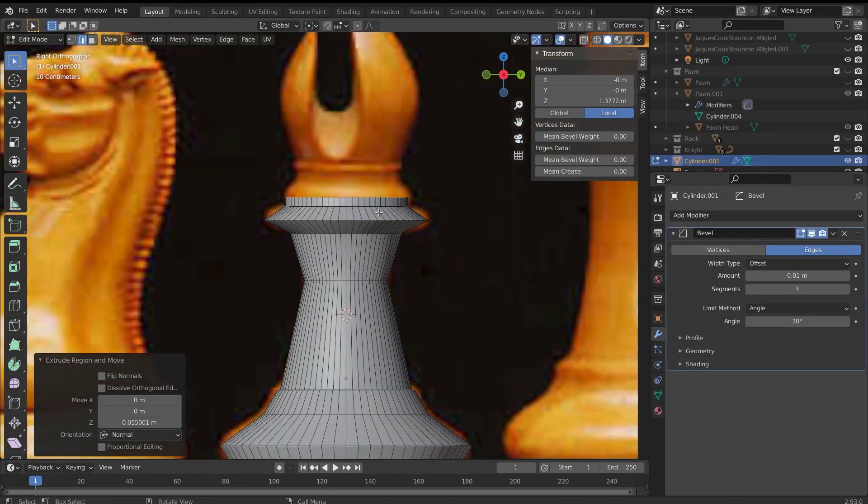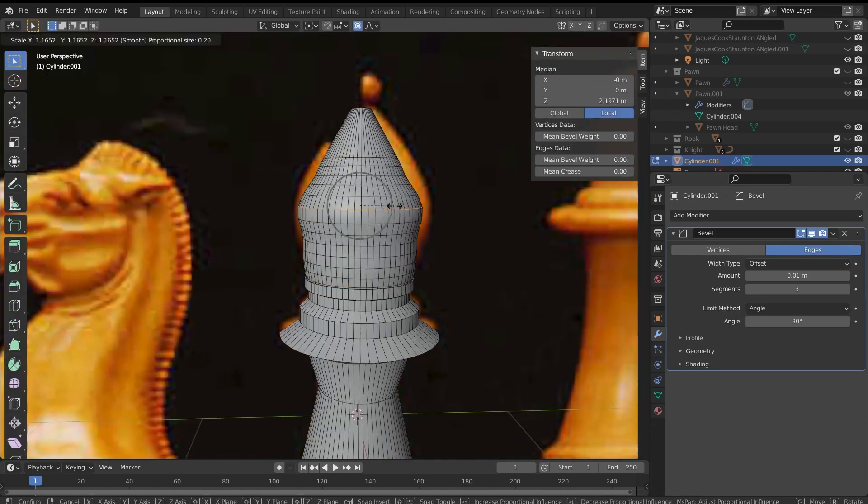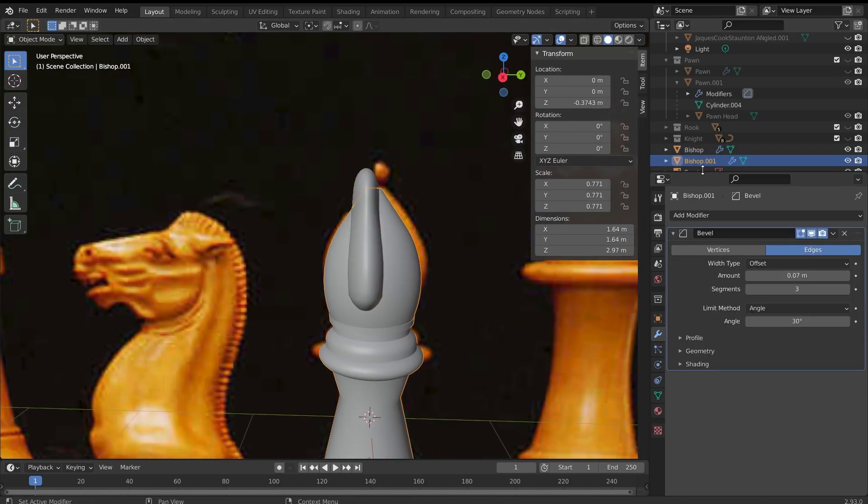The bishop followed the same method as the previous pieces, with the only deviation being the head. To create the top section, I followed the rough shape of the head, then brought in a sphere and shaped it to the size of the indent so that I could use the boolean modifier to cut it out.